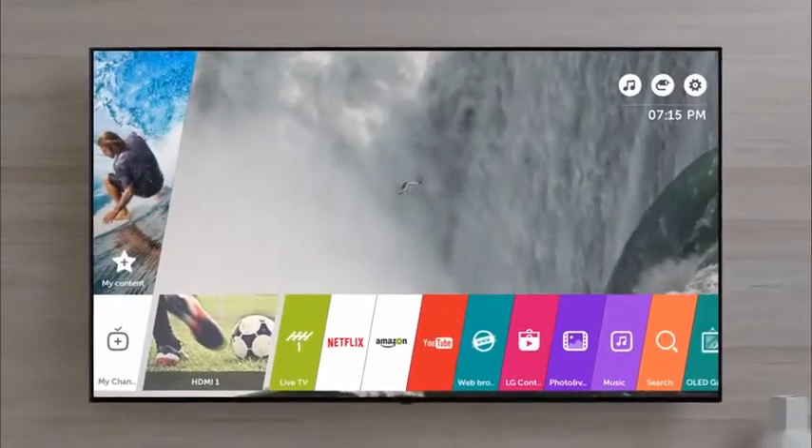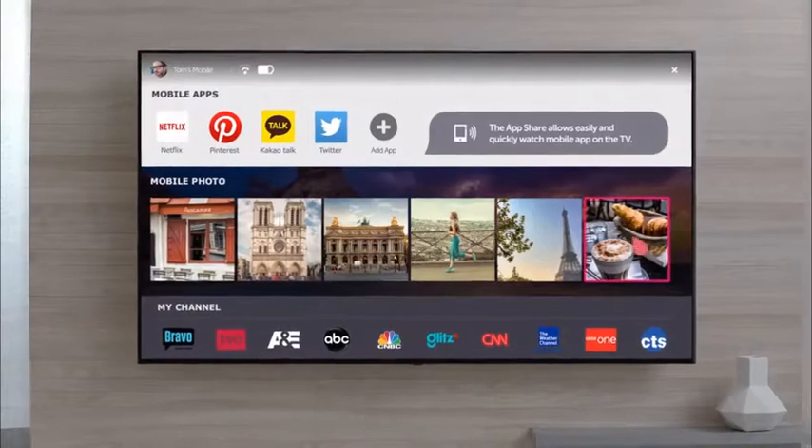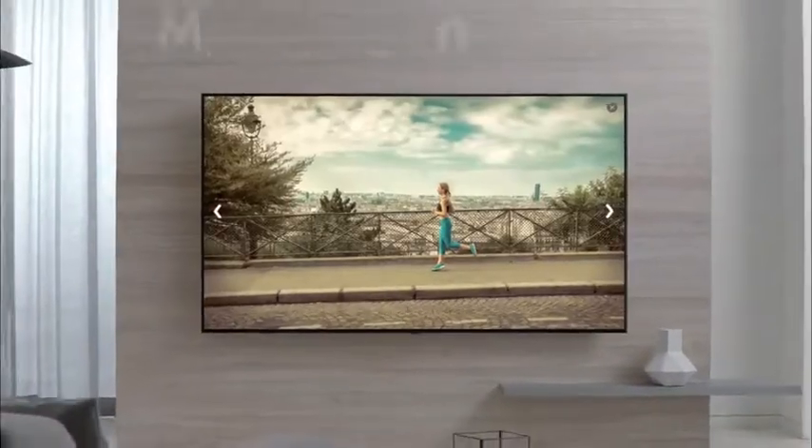Let's see some of your best memories on a larger screen. Connect your phone with the TV, and you can control and view your phone content on the TV.